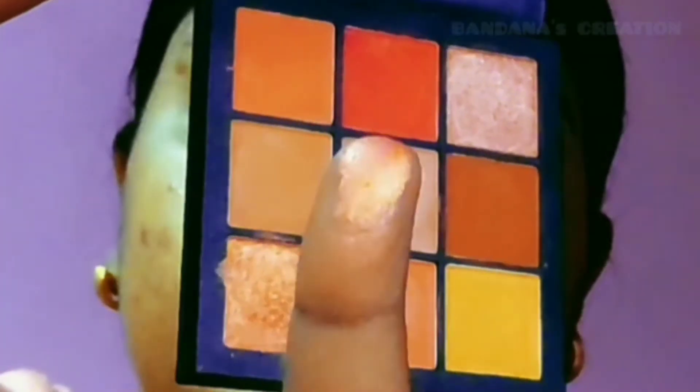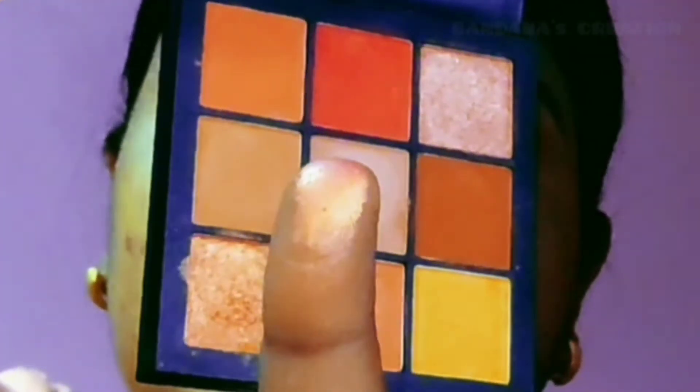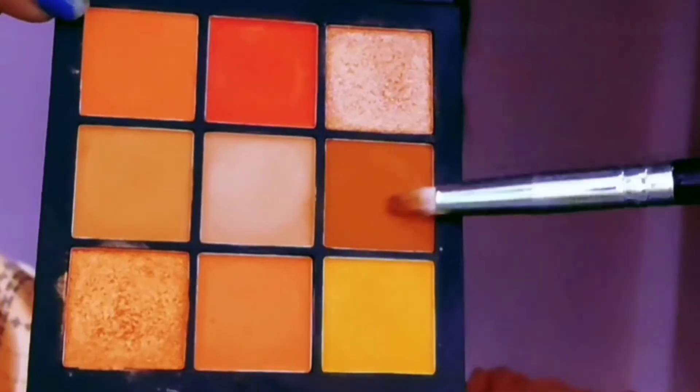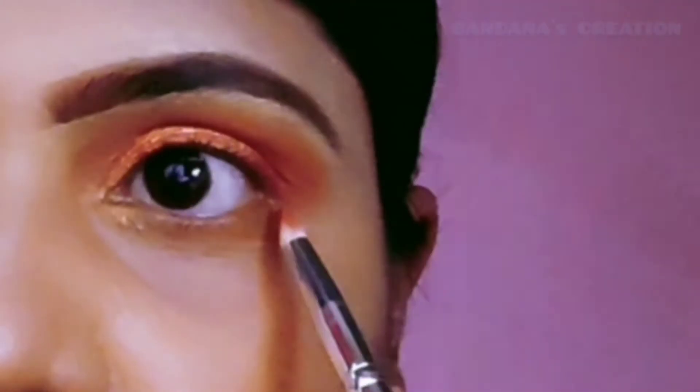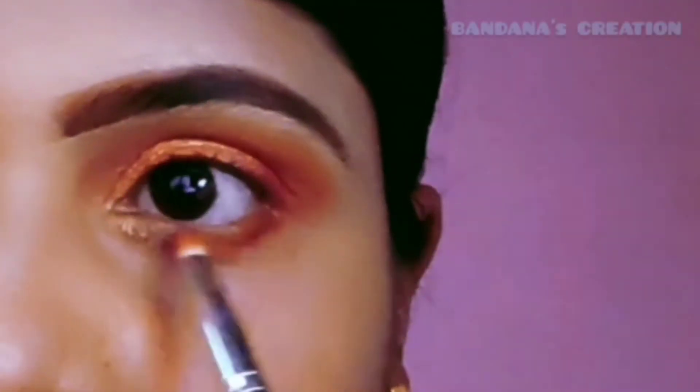For the shimmery eyeshadow shade, the finger works very well, so I am applying it with my finger on the eyelids. Now for the lower lash line, I am taking this brown shade from the same palette.